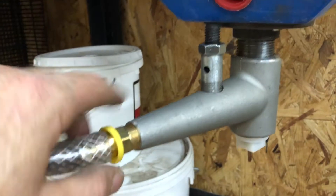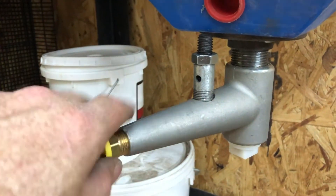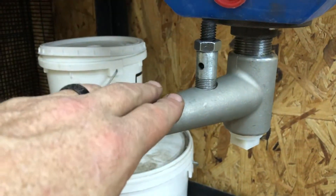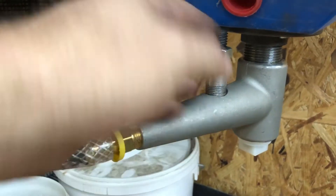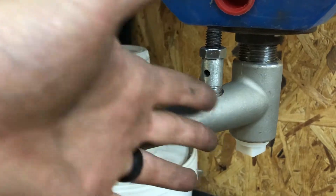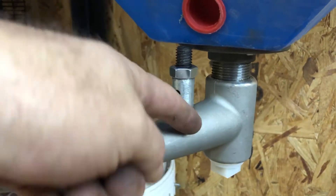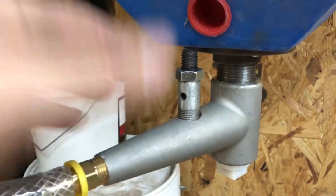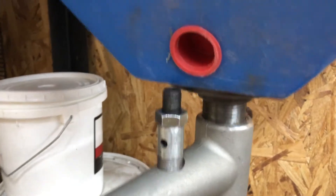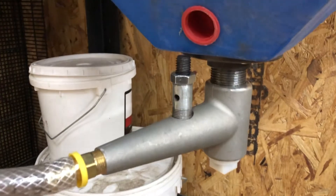Notice something different: the breather and air adjustment assembly is facing up, and that's the way it should be. I wasn't paying attention before — this needs to be up so it can bring fresh air into the mix, give you that venturi effect, and help pull everything through your hose. If you have it facing down, the sand will just run into it, fill it up, and drain out the bottom without doing any good.